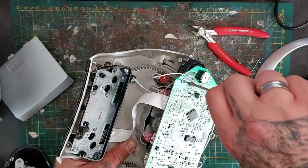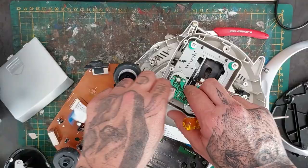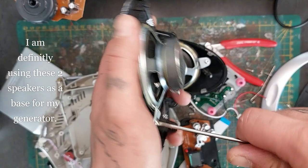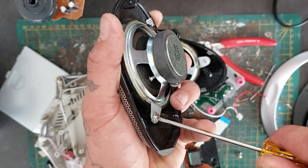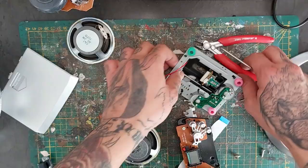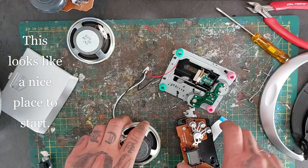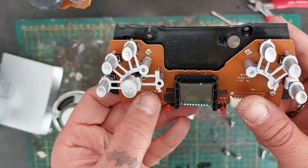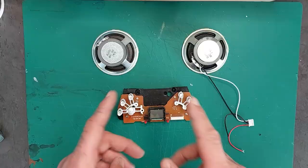Unscrew everything and put aside any pieces that look interesting. I'm definitely keeping the speakers — this will be the base for my generator, but first I have to unscrew them. This looks like a good place to start. I'm going to glue these two things together. I wanted to make a monitor but I'll end up using only the screen piece as my starting point.